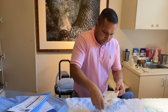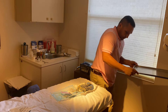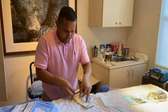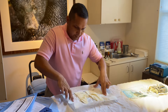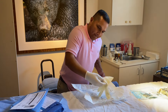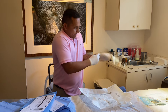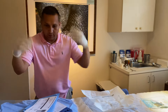Everything is still sterile. I'm just going to pull this up to me just a little bit, put this aside, and glove up. The first time I ever did this was kind of difficult.